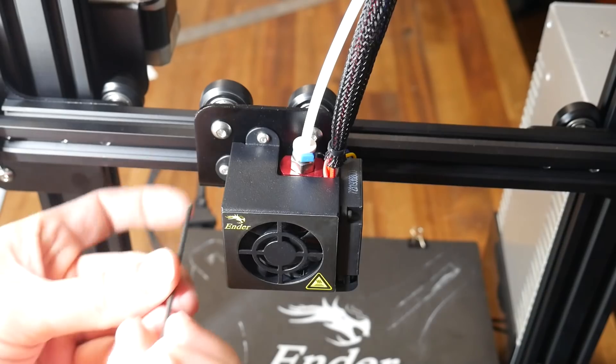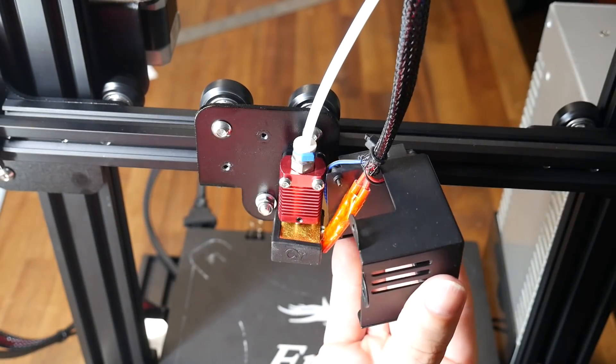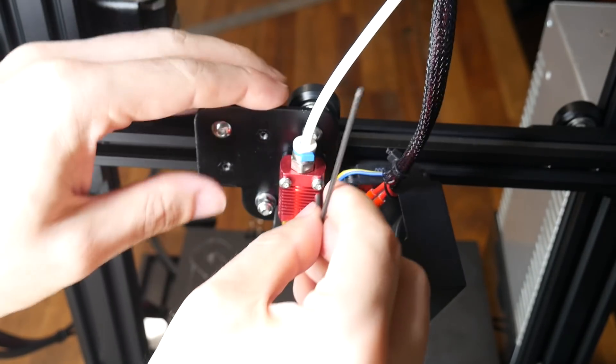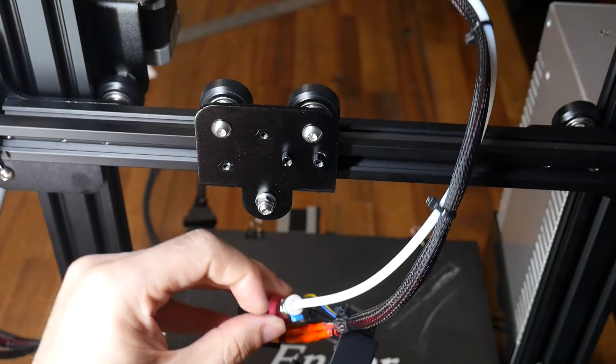We're going to start by removing the two bolts on the left and upper side of the hot end cover and once both are out we simply push it to the side and out of the way. Next we remove the two bolts holding the hot end to the carriage, and once these are out we let it dangle and move the whole lot out of the way so we can access the carriage more easily.